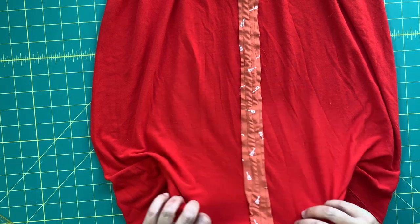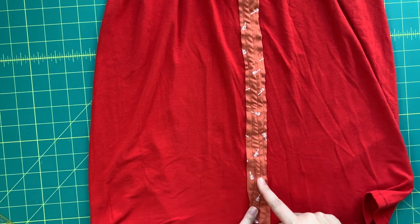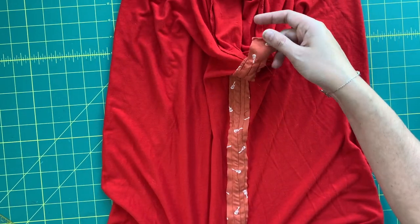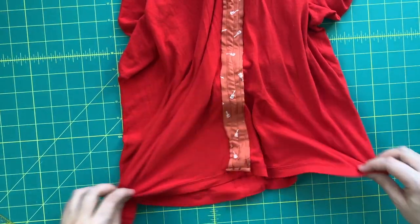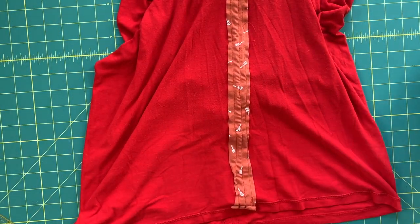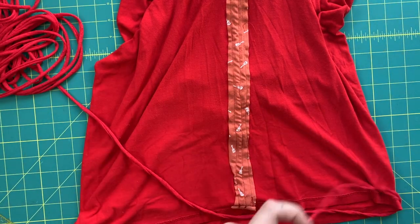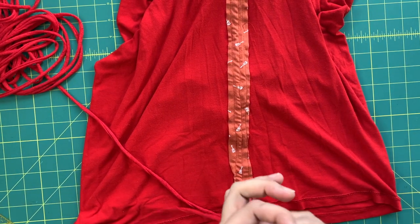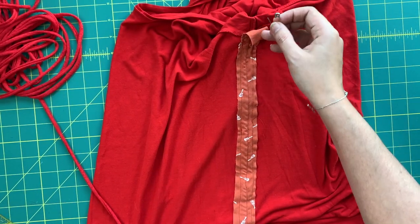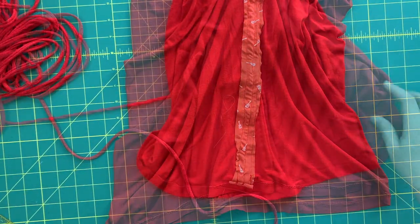You're going to have two seams along either side, and that creates our channel. Note that this is open on the sleeve side and open on the hem side — we have not closed either of those. Then just use the tried-and-true safety pin trick: attach the safety pin to one end and feed it up through the channel all the way up to the sleeve, then bring it back down through to the other hem.